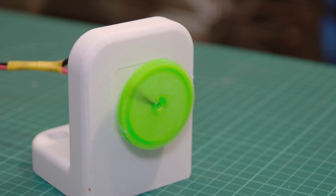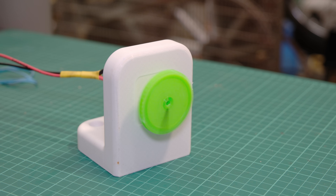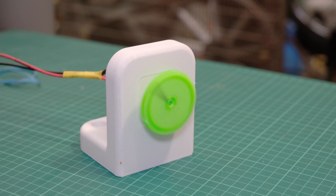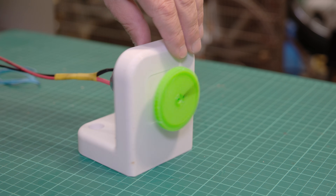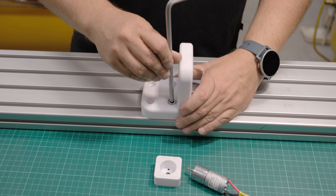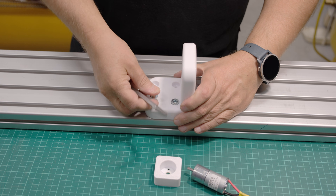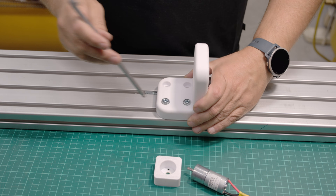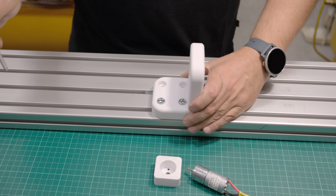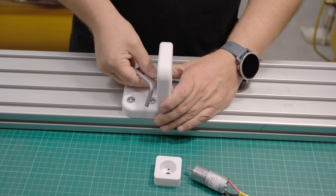For material, I almost always use PETG. It is strong yet not brittle. Unlike PLA, it does not crack on the first impact, and it can be sanded which helps when fine-tuning tolerances. Most modules printed perfectly the first time, but the frame came loose during the first print and had to be redone. That is the reality of 3D printing — sometimes a 22-hour print is wasted.